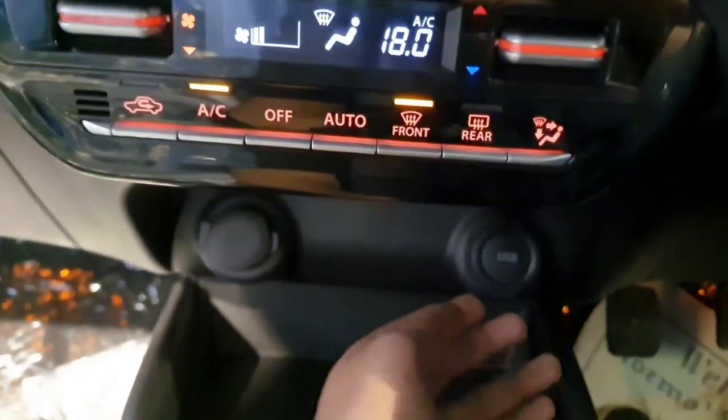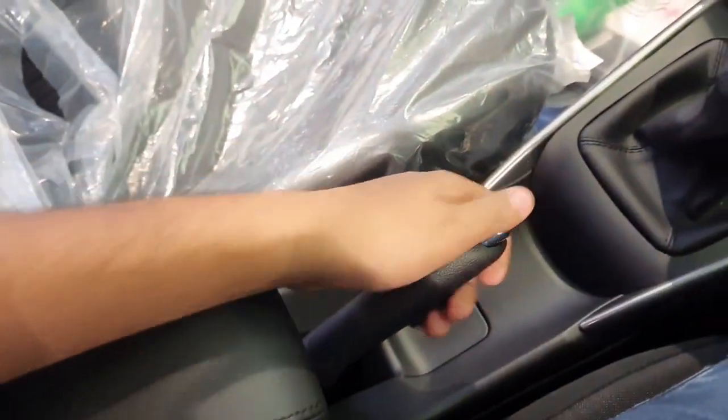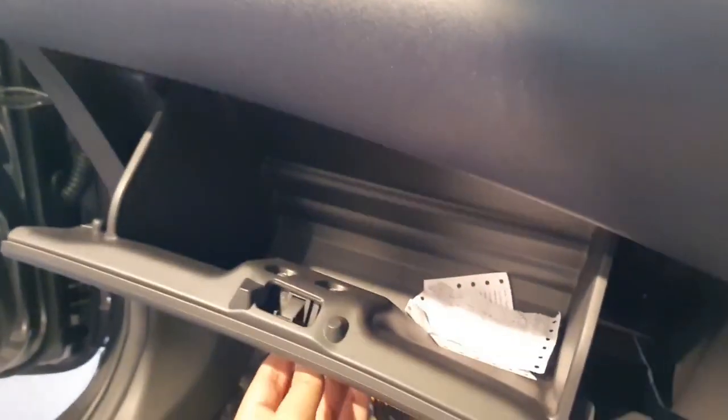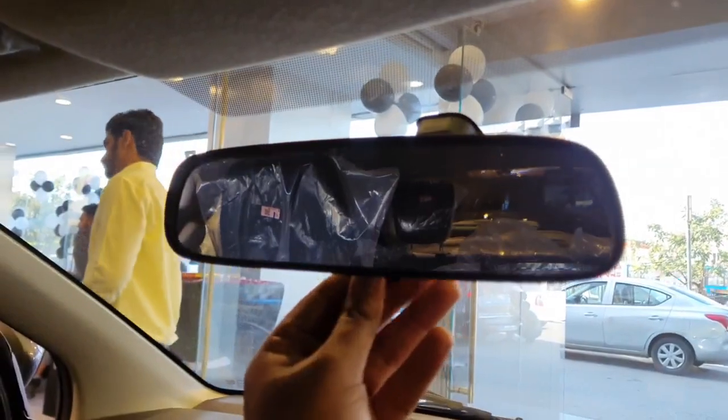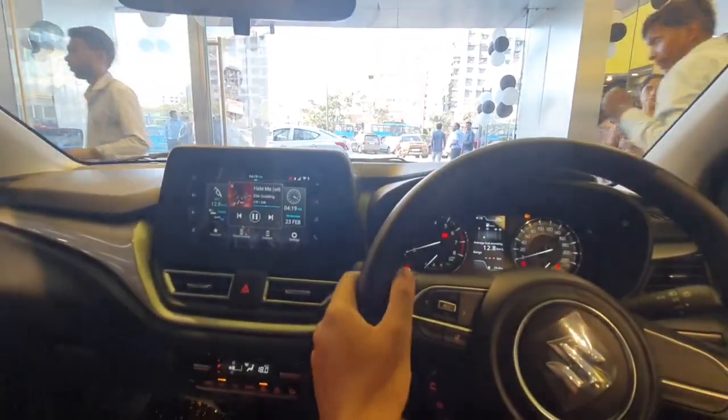Just underneath you get a USB port and a charging socket with some storage space, dual cup holders, manual gearbox, manual handbrake, and a driver armrest which is slideable. You get the same tricolor finish on the dashboard with black, grey and blue finish. The glovebox is decently sized. You miss out on the auto dimming IRVM in the Zeta variant. Twin halogen cabin lights for the front passengers. You do not get a mirror on the sunshade on the driver's side but you do get one on the co-driver's side. This is how the overall dashboard of the Zeta variant looks.